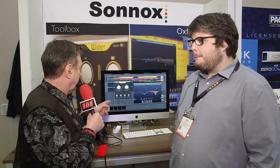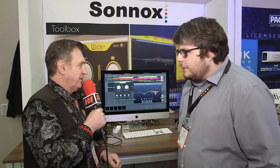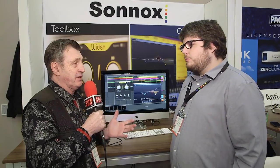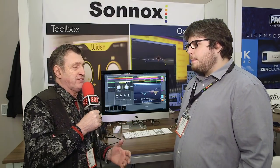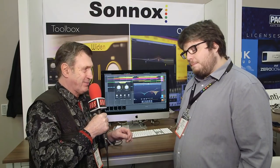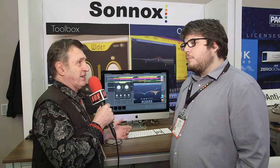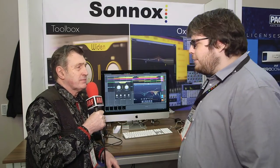It's the NAMM show again and we're here on the Sonnox booth with Andy, who's going to show us a plugin which looks very un-Sonnox-ish in its appearance. This is for doing vocal doubling, and we've all had various tricks for this — the old ADT, pitch shifting, modulated pitch shifting. It seems you've come up with something slightly new.